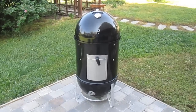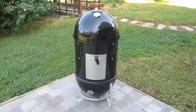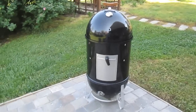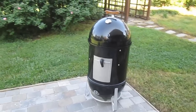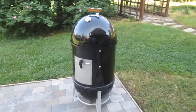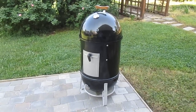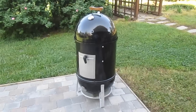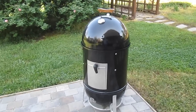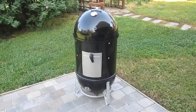This is a Weber Smokey Mountain. It is the 18 and a half inch model bullet smoker that Weber puts out. This is something that you can use if you really want to step up your low and slow smoking. This guy is really what I like to call just a machine when it comes to low and slow barbecue — designed to do it and not a whole lot else. And because of that, it's really good at it.